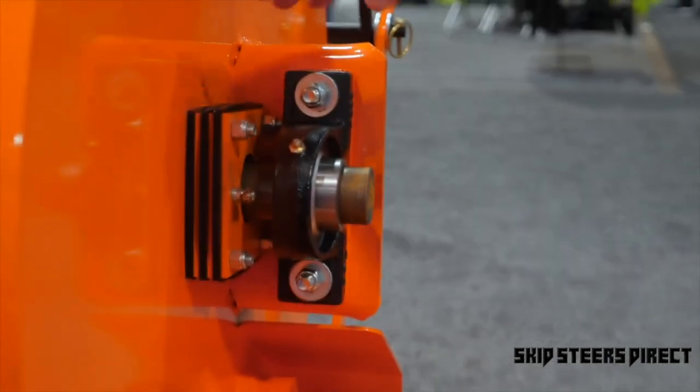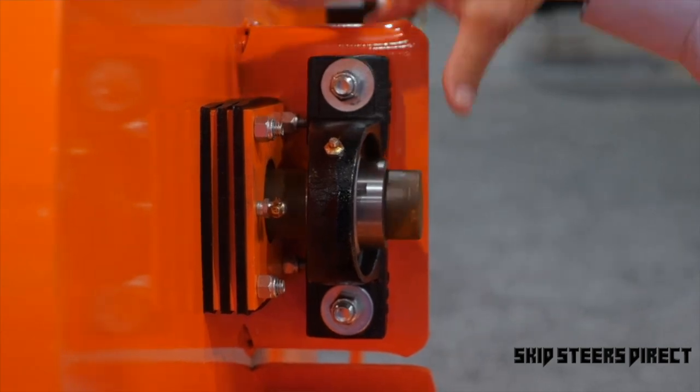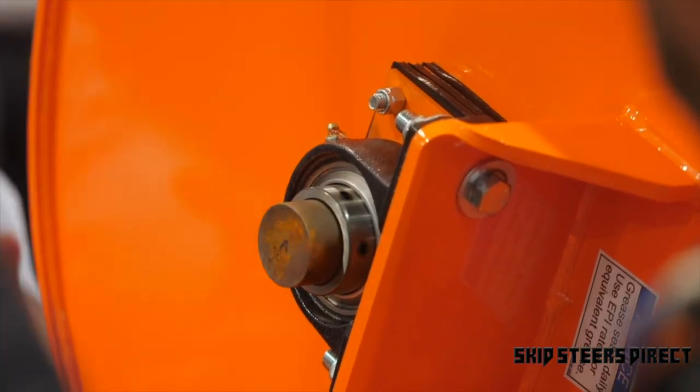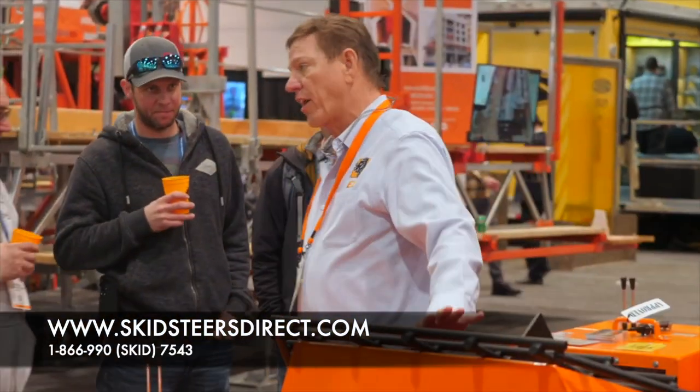You can see the bearings are away from the seals. As soon as you see it leak, you can change it in half an hour on a job site. You don't have to take the drum off or anything — you just lift it up in the air and you're done.